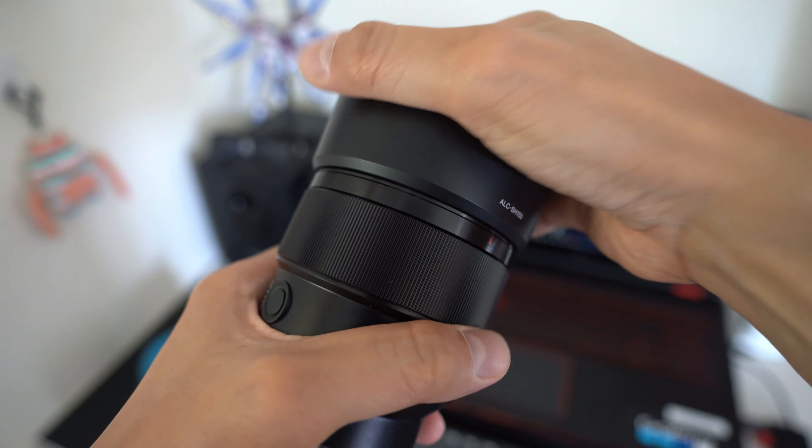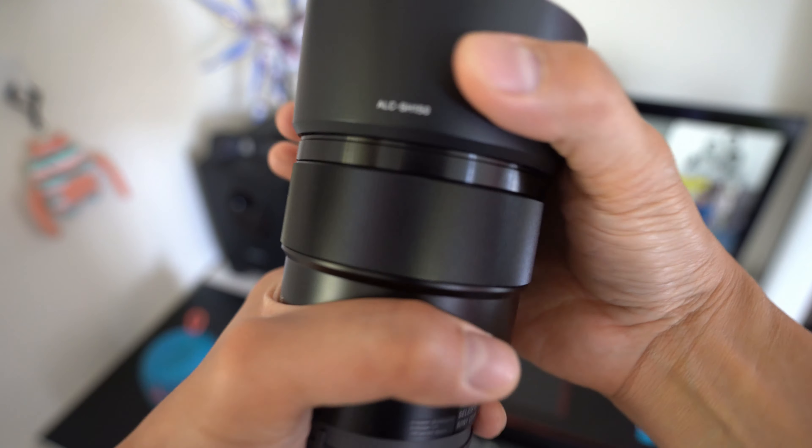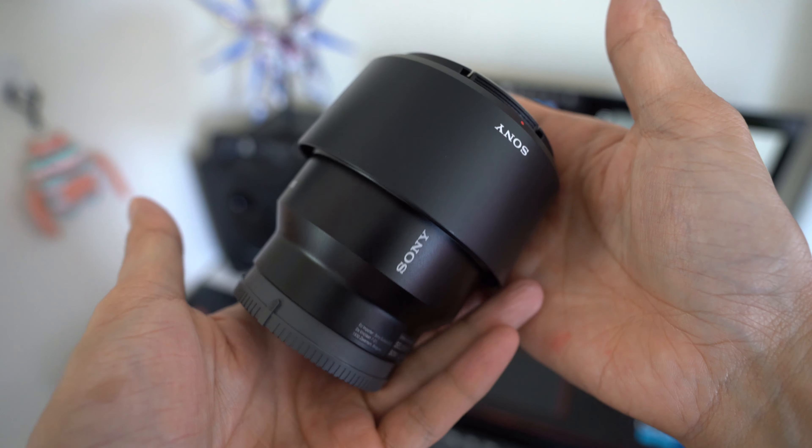So what do you think about this lens? Are you planning to get this, or are you considering another 85mm prime? Please let me know in the comment section below. Thanks for watching!